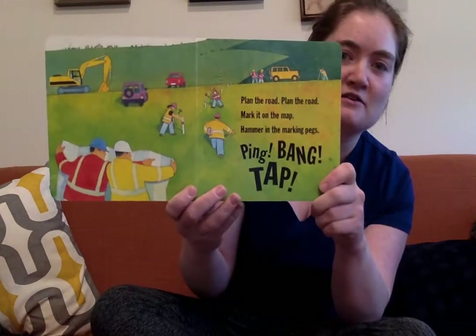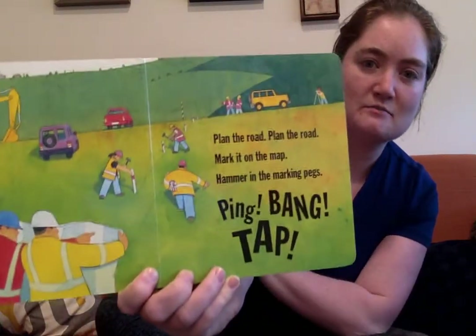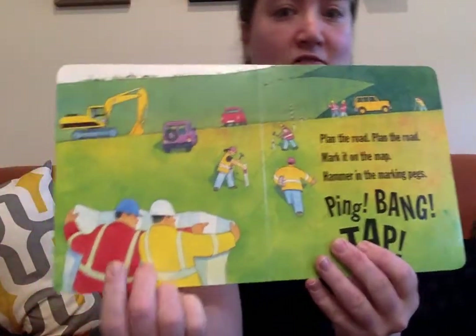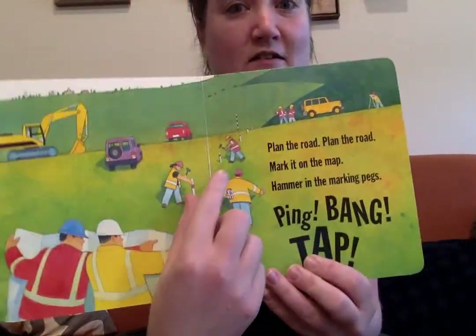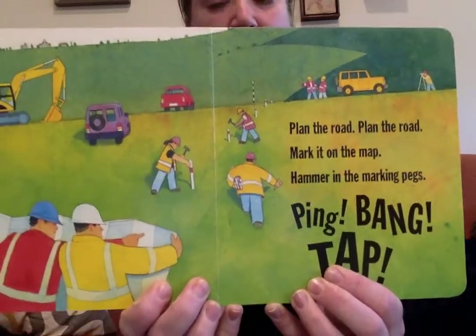Plan the road, plan the road, mark it on the map. Hammer in the marking pegs, ping, ping, ping, tap. There's a map that they're using to plan. There's all the pegs they're placing so that they know exactly where the road is gonna go.